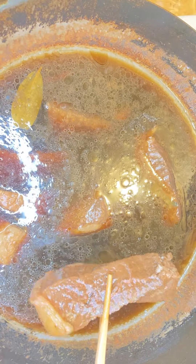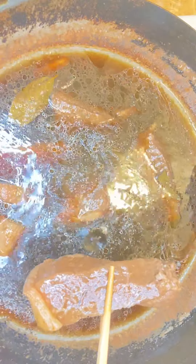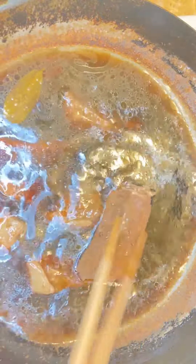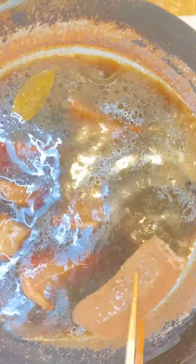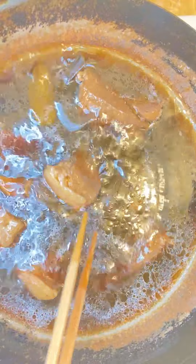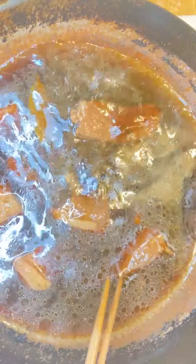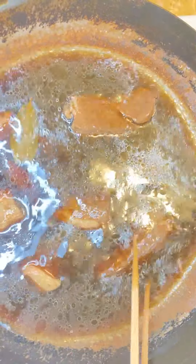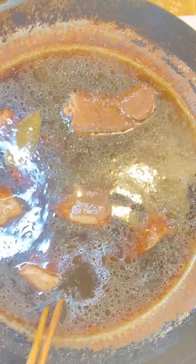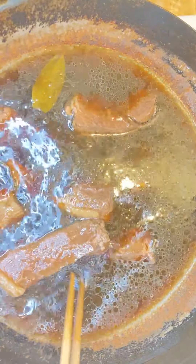Now you can pick it up. You can eat it, bag it, or freeze in the refrigerator — you can save it for one week. For the egg, you can freeze it and every time you want to eat, heat it up, or put it in the refrigerator.